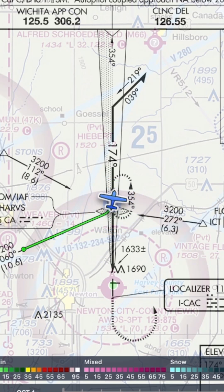The profile view will tell us how close in we need to be. We'll make a right to 039 as written on the barb, time one minute, then make a left to 219, and intercept the approach course inbound. We have to be on the side of the course that the barb is on.